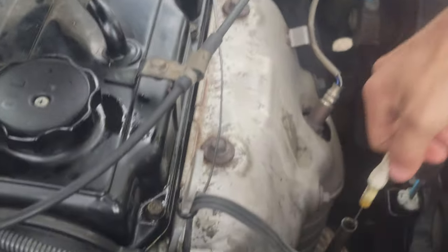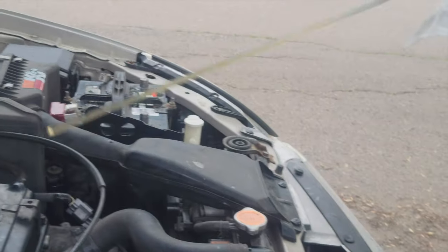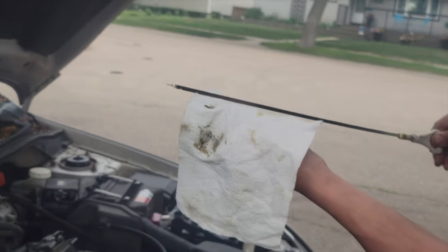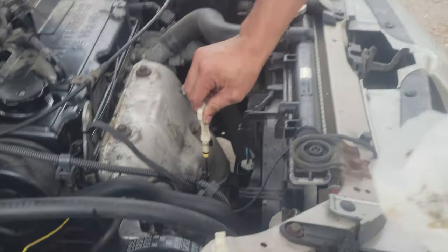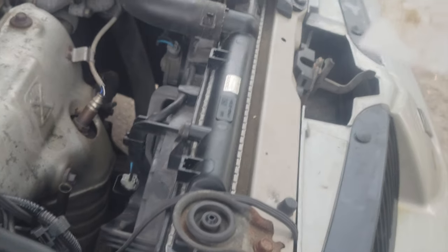Make sure you check the engine dipstick. I'm just cleaning the stick right now, and then we're gonna take another measurement. Let's see how much oil we have now. It could take a little more, but I think we're good.